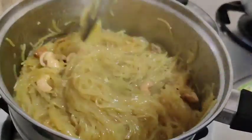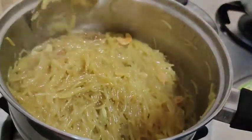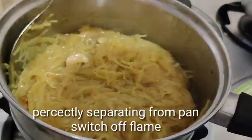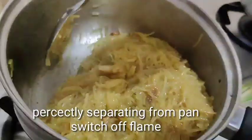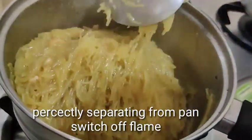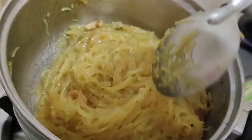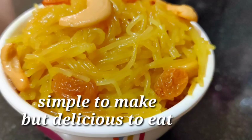It is almost done in 1 minute. It will be separate from 6 inches. It will be ready for you. It is very simple and it will be very good.